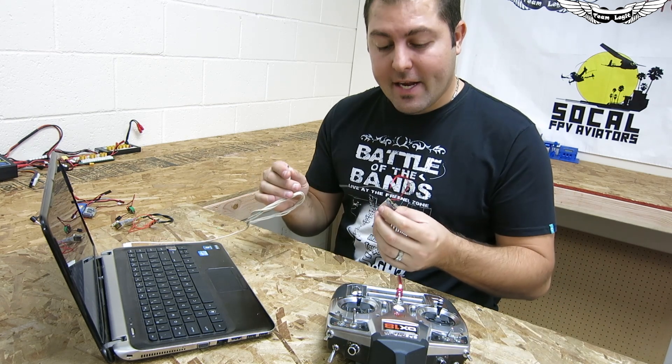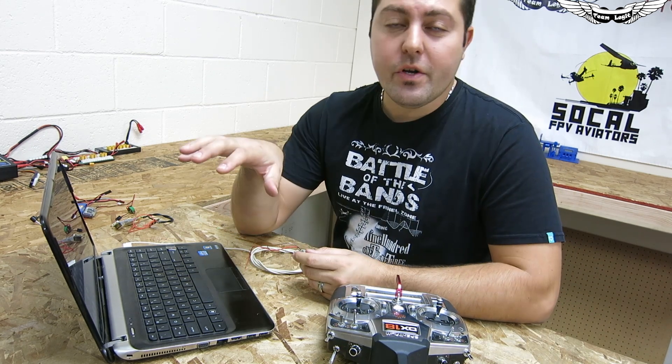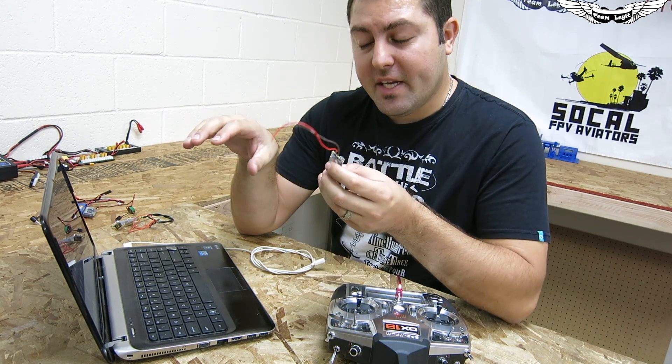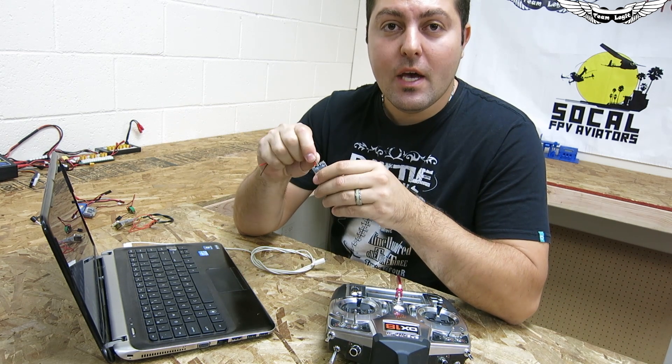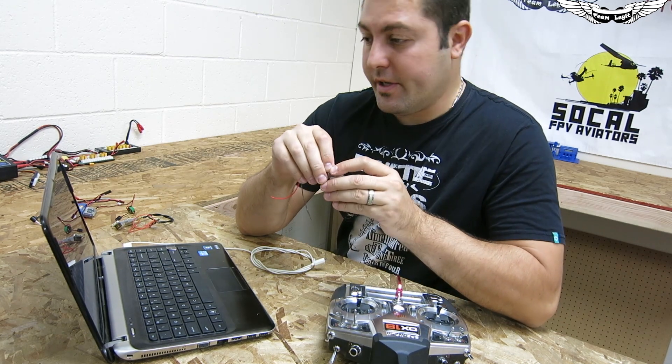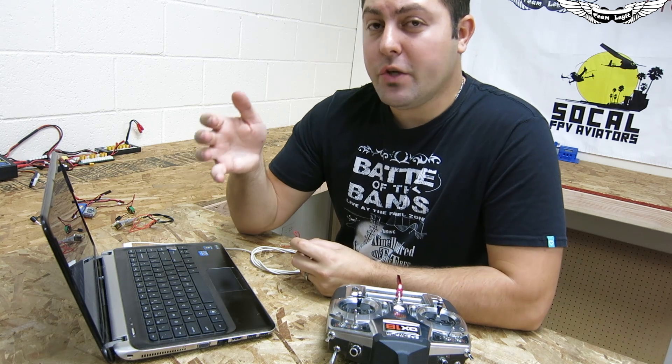First off we're going to go ahead and connect the receiver. This is after you've already made sure you have the correct drivers, the correct firmware installed on the receiver, and the actual graphical user interface. Note that I have a beta version so it may change and a couple of features may be added.